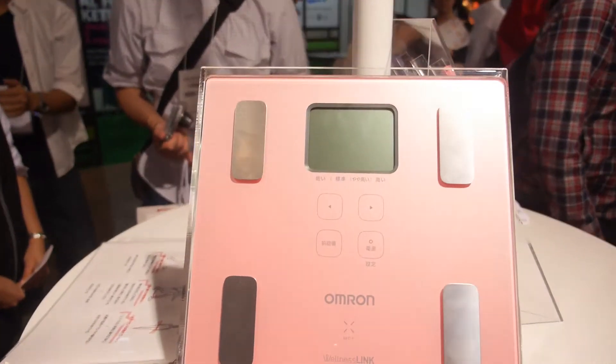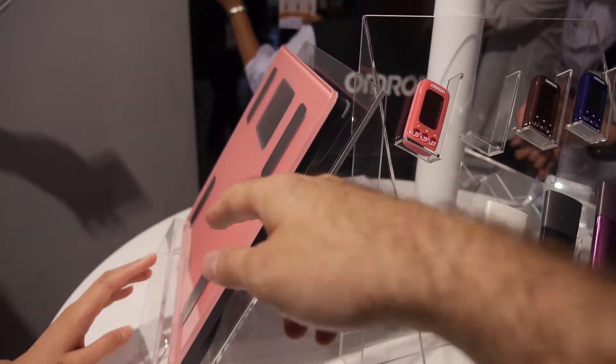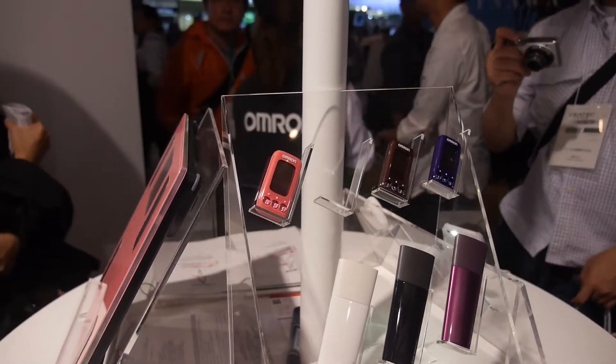How about this? This is a body composition monitor to measure your weight. So it's on the internet? Yes. Wi-Fi? No, not Wi-Fi. This is a very thin NFC. Nice.